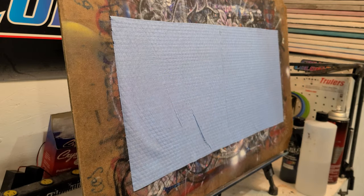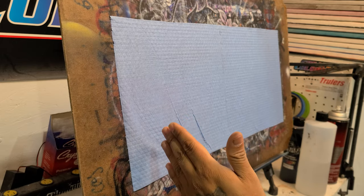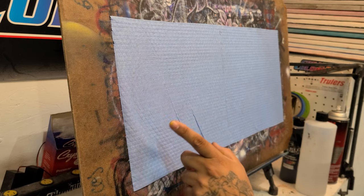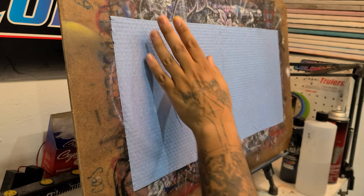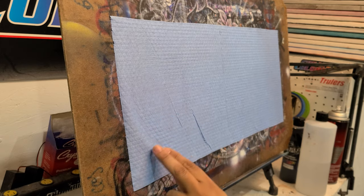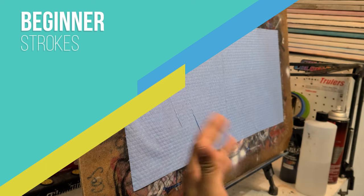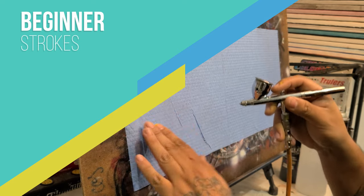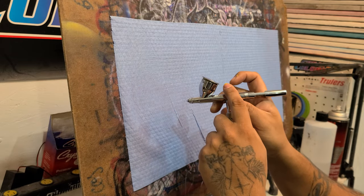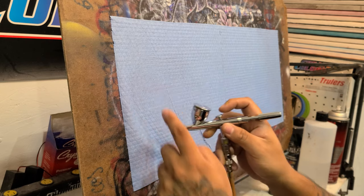I'm going to start by showing you a really big, broad dagger stroke so you get the basic idea. A dagger stroke is a line or stroke that goes from thick to thin, or thin to thick - either way works, and more importantly you need to learn it both ways. I learned it from thick to thin first, then progressed to thin to thick. We're going to start off kind of far away and as we go down we get closer - it's a two-step thing - and at the same time we pull back on the trigger all the way at the top.